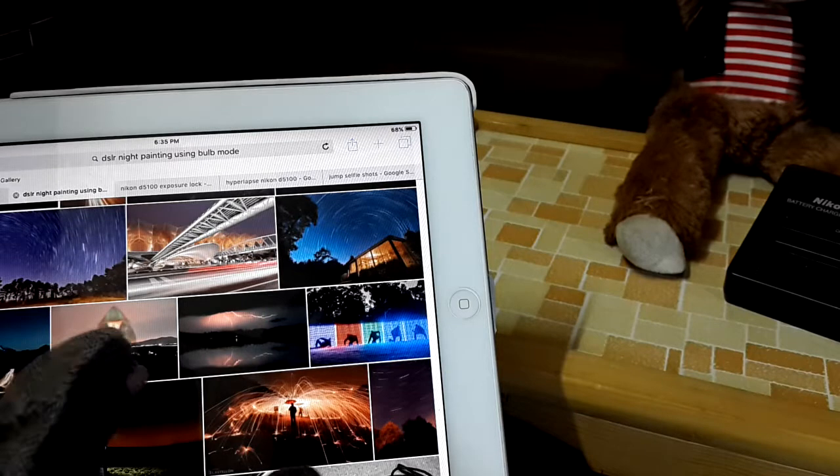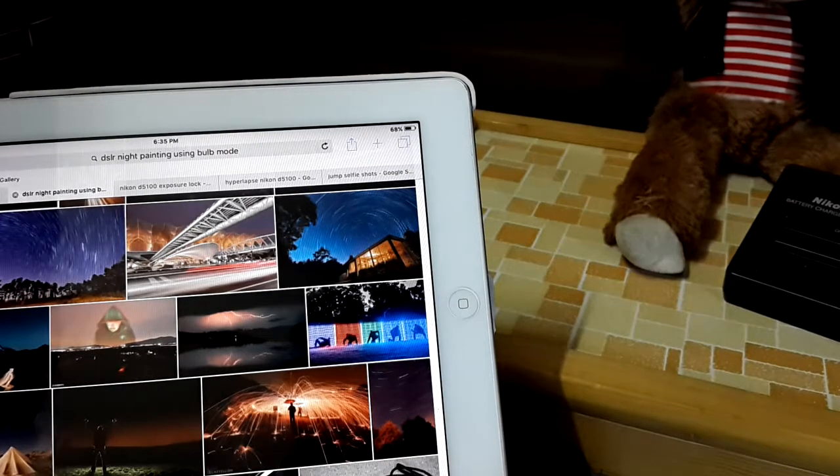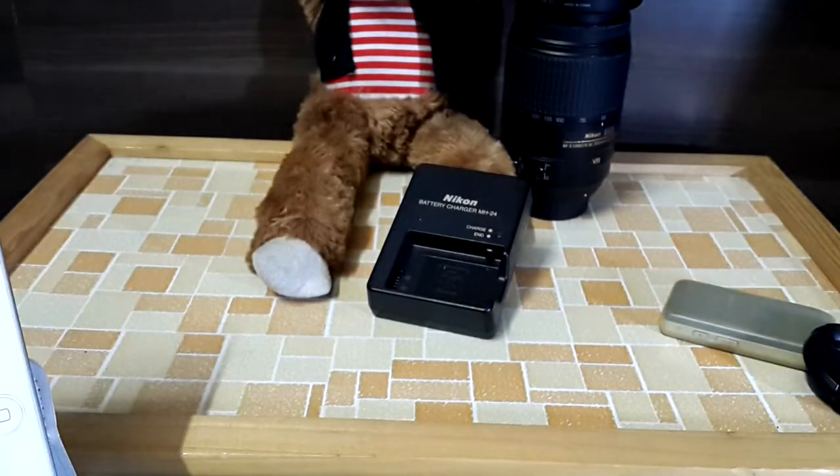There are so many features in this camera. I hope you can buy it new or second-hand. That's it for today — I hope you enjoyed this video. Thanks!